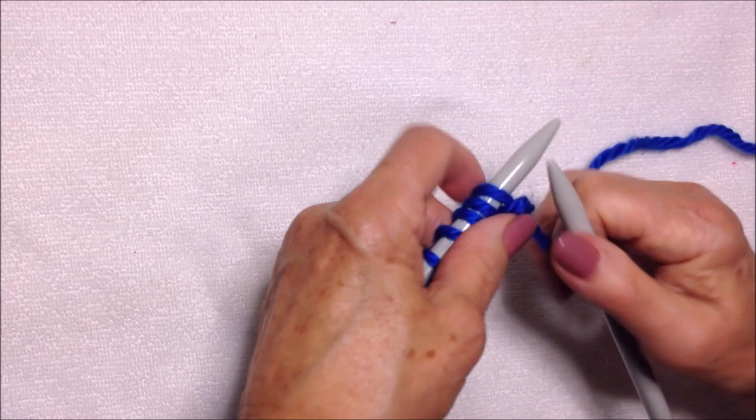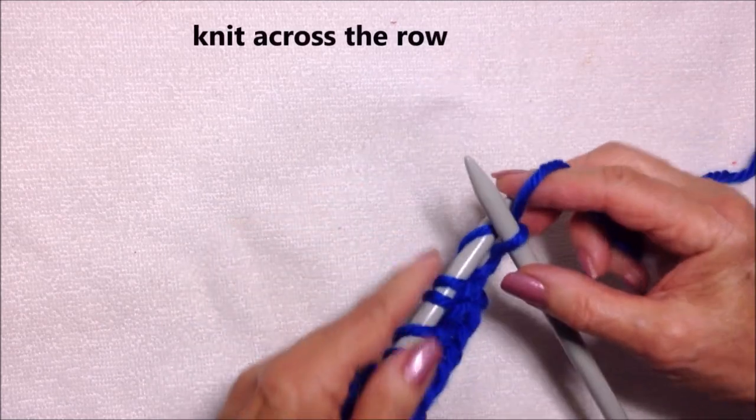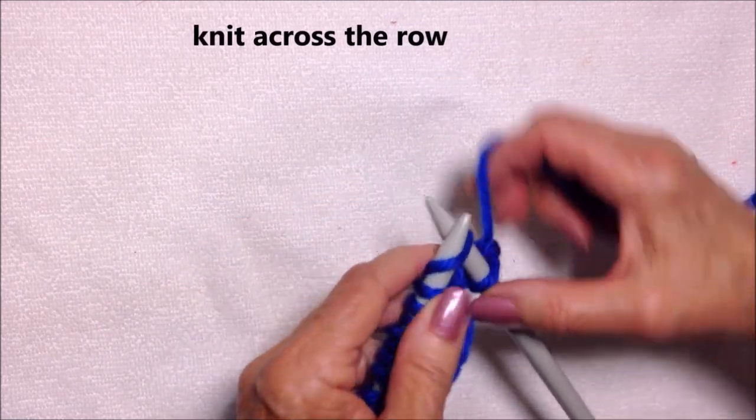Knit one, two, three, and four. Now I'm going to turn my needle and knit every stitch all the way across the row.